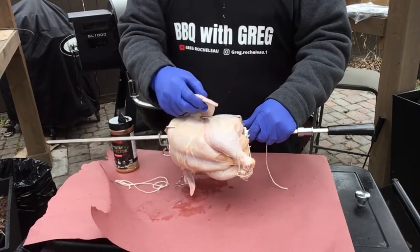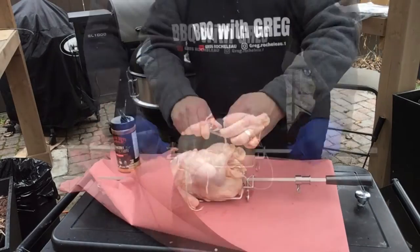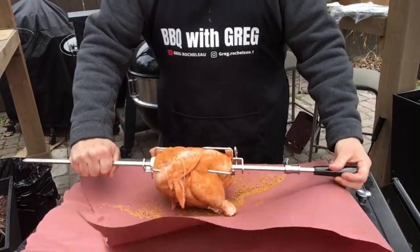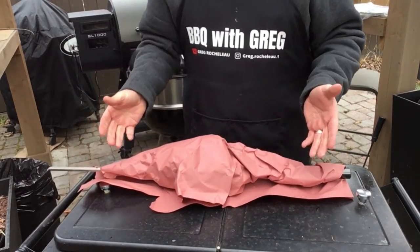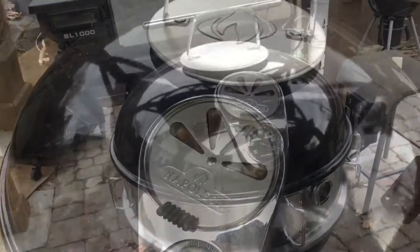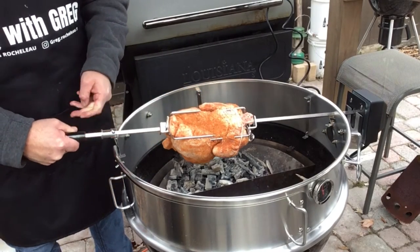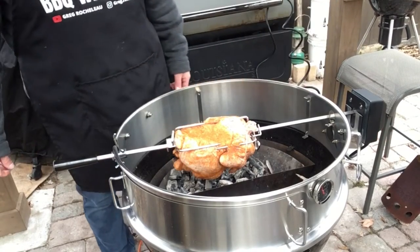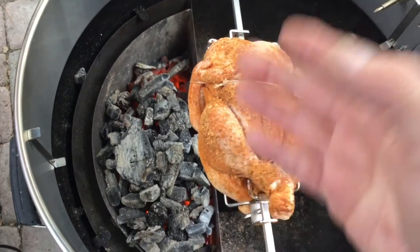I'm tying these wings too — when they start to cook I don't want them breaking off. We'll just tie this around, should be good like that. We're gonna go ahead and damper back this just a little bit. Let's get that chicken on — there we are, turn our rotisserie on. You can see the chicken is just slightly over the coals, but offset more or less.